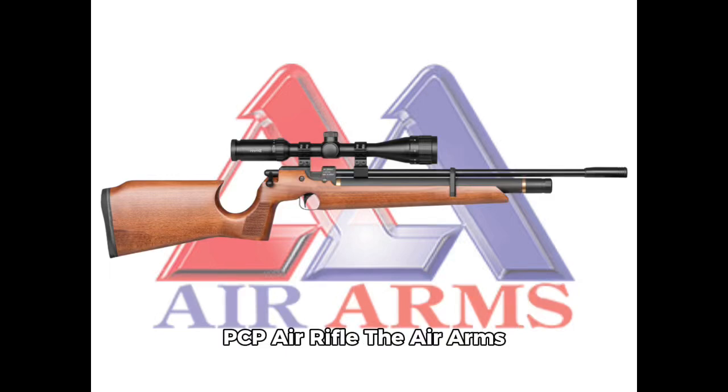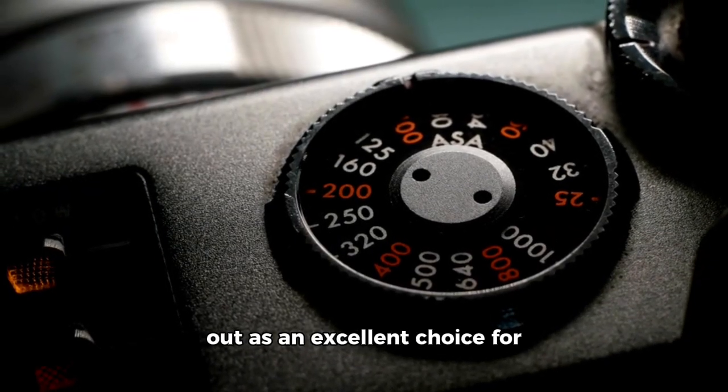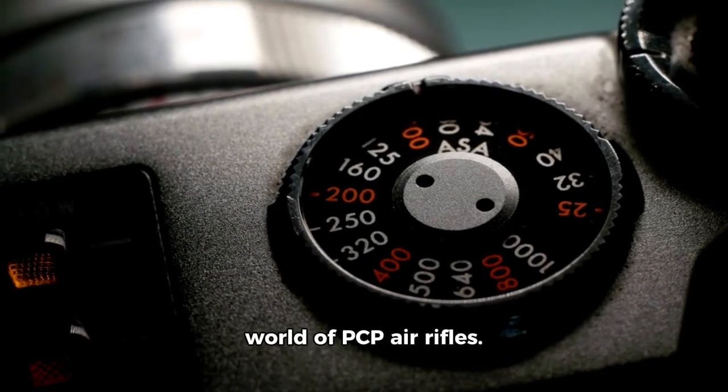Review of the Air Arms S200 PCP Air Rifle. The Air Arms S200 is an entry-level pre-charged pneumatic PCP air rifle that has earned a solid reputation among airgun enthusiasts and beginners alike. With its balance of quality, performance, and affordability, the S200 stands out as an excellent choice for those looking to explore the world of PCP air rifles.